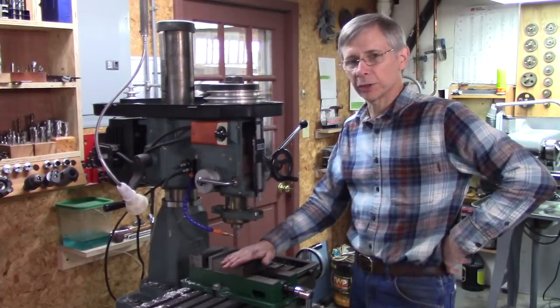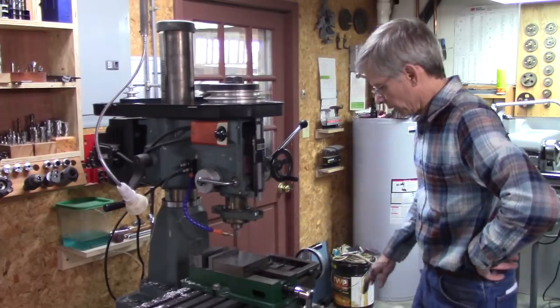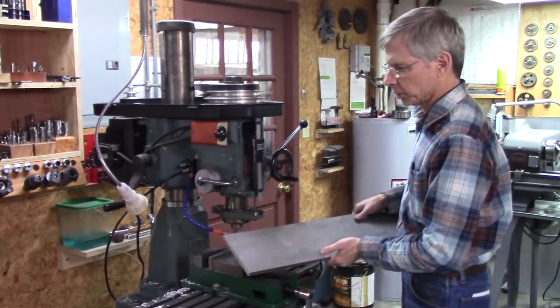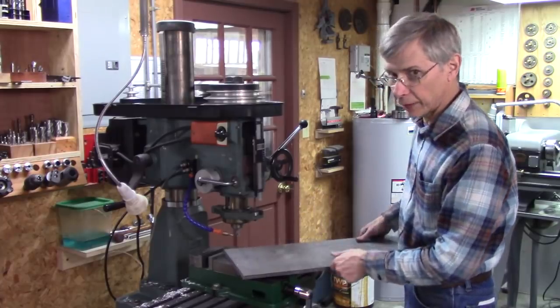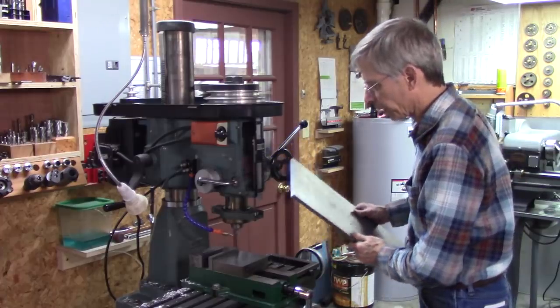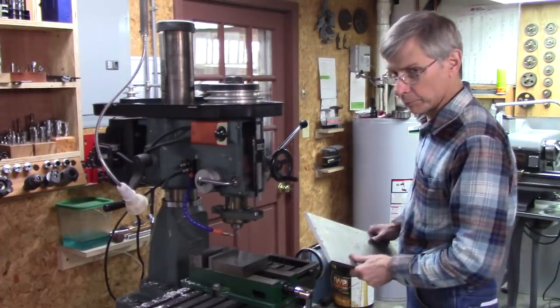A lot of mills are just 6 or 8 inch. But I've got a piece of steel here, or actually aluminum — this is 8 inches wide, and I've got a 5 inch vise. There's no way possible I can clamp that in there and mill that edge.